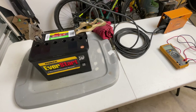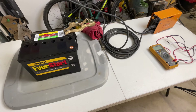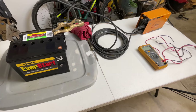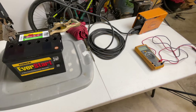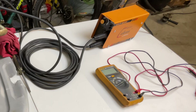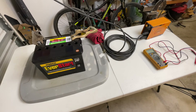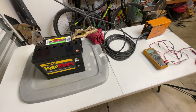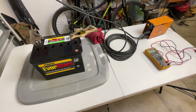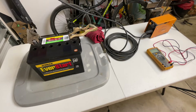Hey everyone, welcome back. This is Bruce with DIY Homestead Projects. In this video I'm going to use a stick welder to try to revive this sulfated car battery. It's approaching three years old — I purchased it March of 2020 and right now it's November 2022. It's been sulfated several times mainly because I don't use this vehicle very often; it just sits out there, starts to lose voltage, and eventually sulfates.